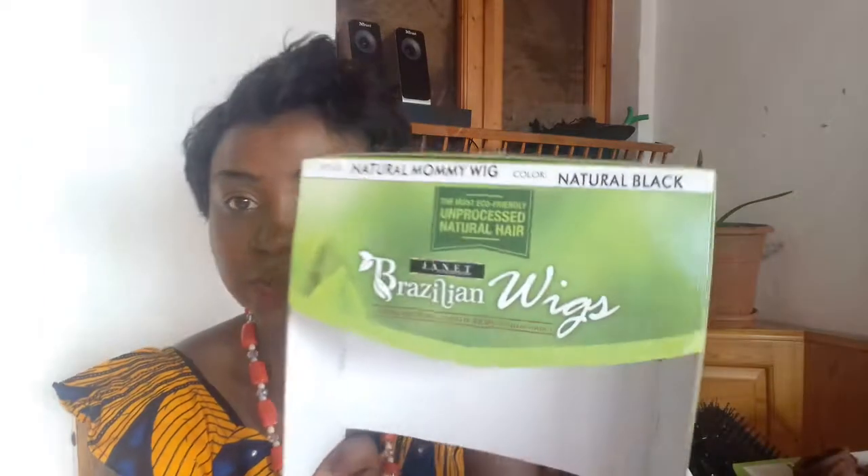So guys, thank you for watching my video and God bless you. This is the Natural Mommy Wig — it is called the Natural Mommy Wig. This is the Brazilian wig by Janet Collection. This mommy wig is different from the other mommy wig because with this one you can bleach it, while the other you cannot — you can only dye it. Thank you for watching, God bless you.